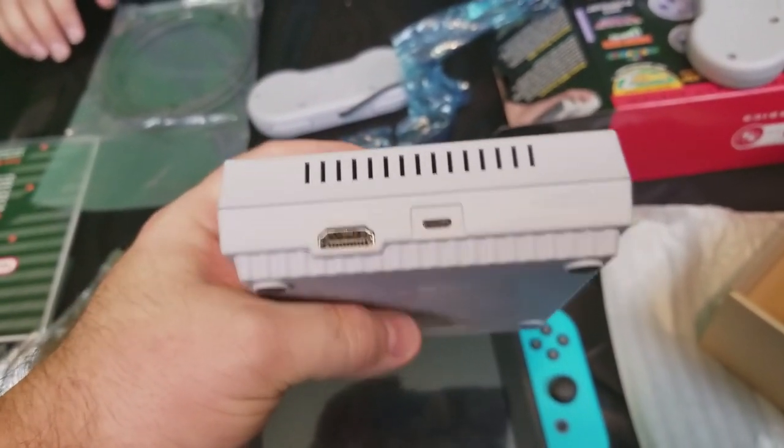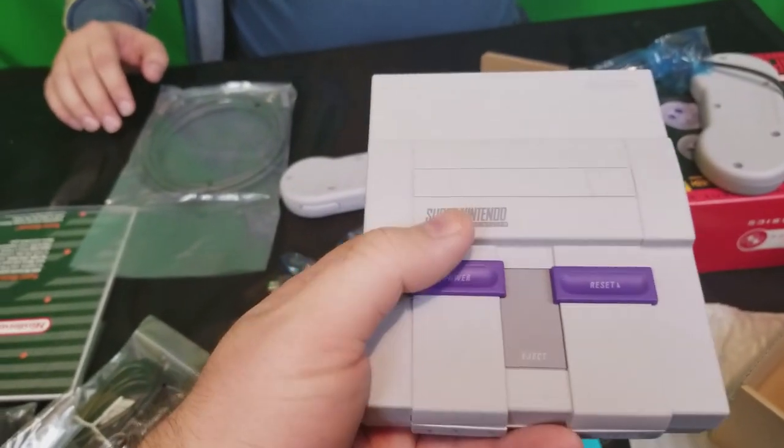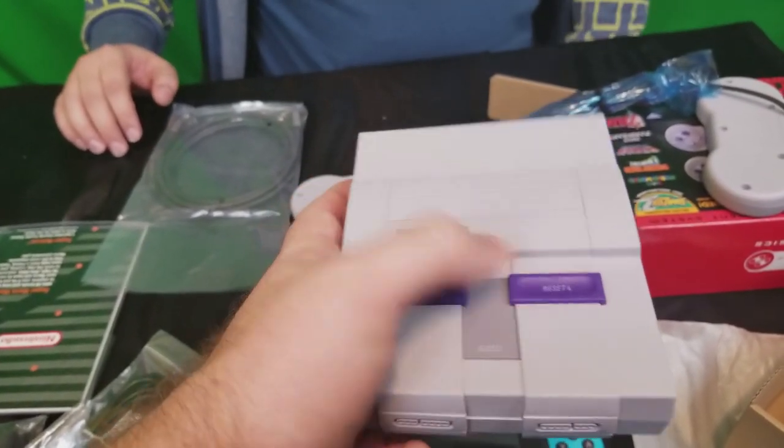It's kind of awesome because you use the power button just like you would on the normal one, and then the reset brings you back to the main menu. Eject! Yeah, too bad — there's nothing that will actually work with it.